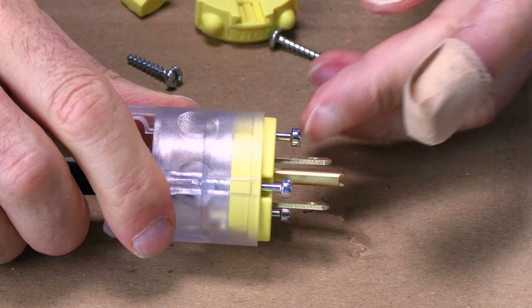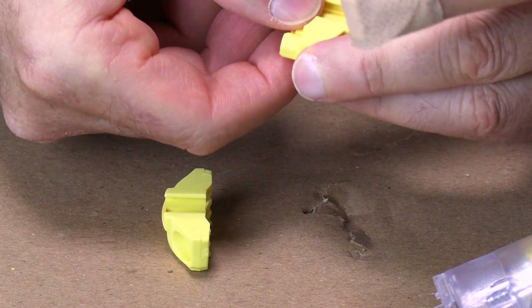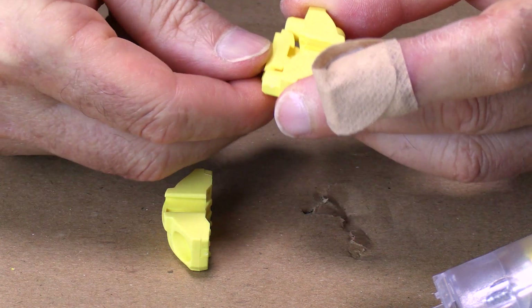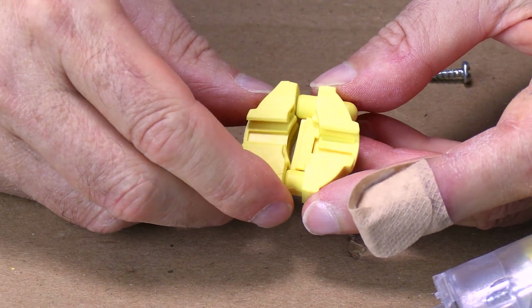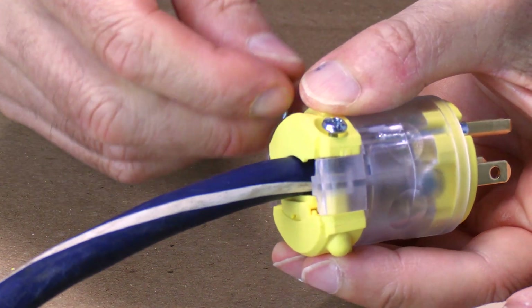Here's the clamp that goes on the back and holds the wire on. This does have a removable piece in the middle for a bigger wire. You don't want your cord to be in there too loose, and if you have too big of a wire in there and leave that piece in there you're going to crush the wire. Just tighten the screws up.